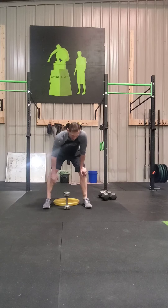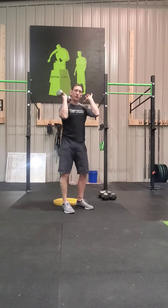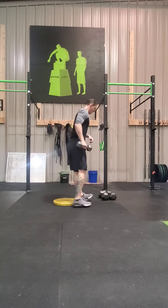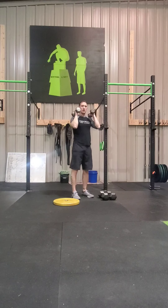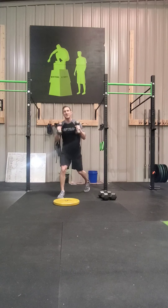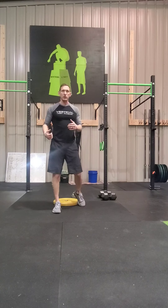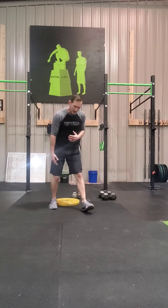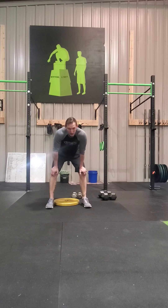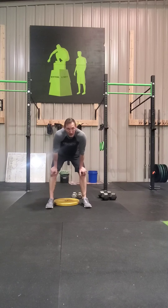Your front rack reverse step lunges — same concept as the minimal equipment. Barbell or dumbbells in the front rack position. Step backwards. Stepping back actually puts you in the right position for a lunge. Sometimes moving forward, we let that knee come over our toe, which puts a lot of pressure on the patella tendon. We don't want that — we want the good stretch, driving up off the front heel.